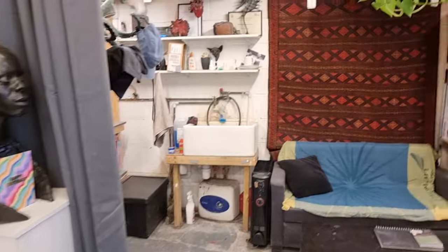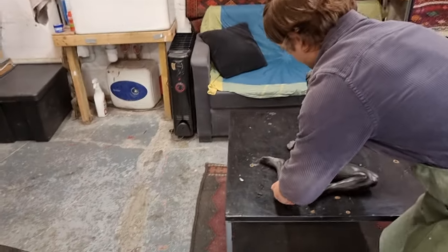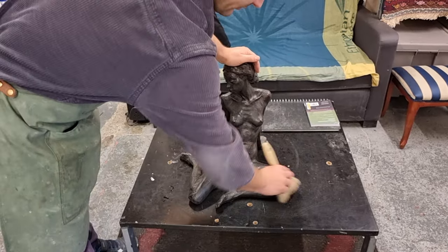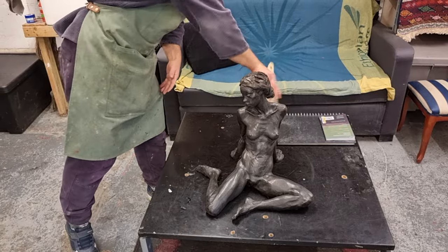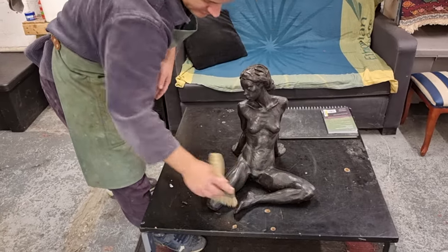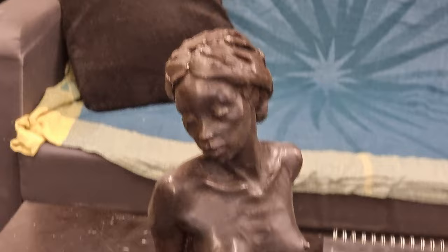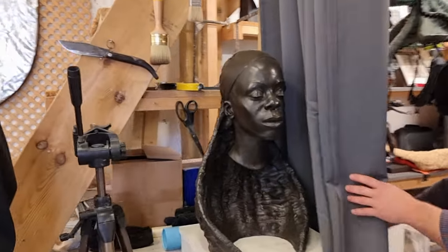This is a nice sculpture — let me bring it to the table. It's quite an old piece. A nude. Very elegant. Was it based on a real person? Yes, a model was modelling for this sculpture. And here's a portraiture piece — very nice.